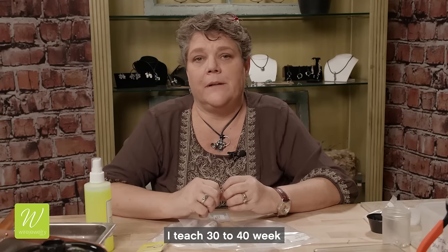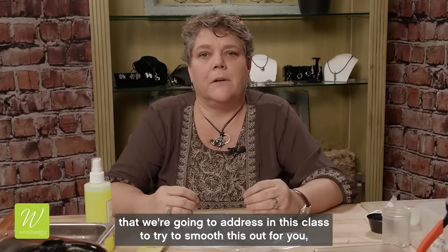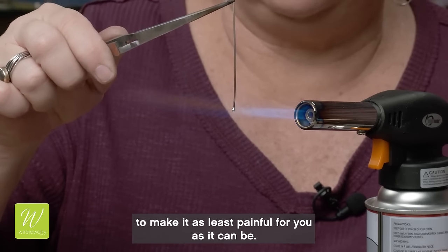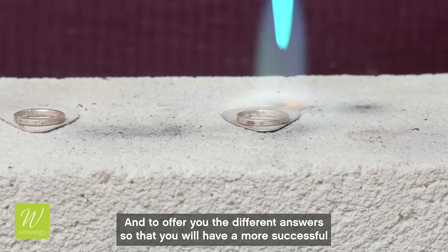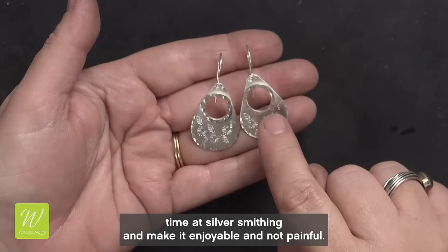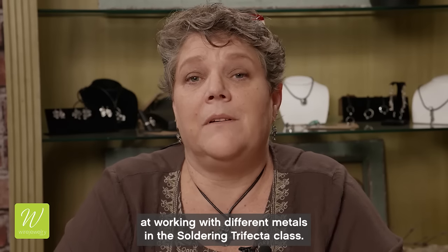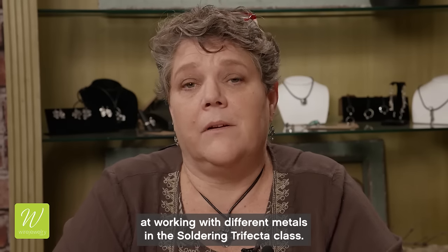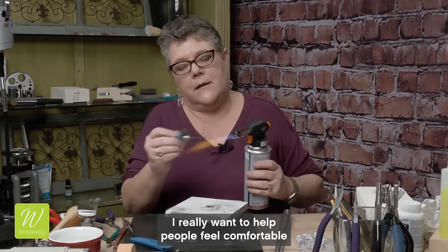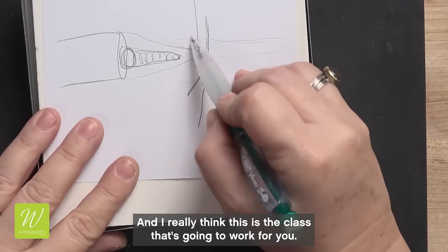I teach 30 to 40 weeks a year and I get the same questions over and over again. There's just so many things that we're going to address in this class to smooth this out for you, to make it as least painful as it can be, and to offer you different answers so that you will have a more successful time at silversmithing. We're also going to be looking at working with different metals so you'll be able to work with mixed metals in your artwork.